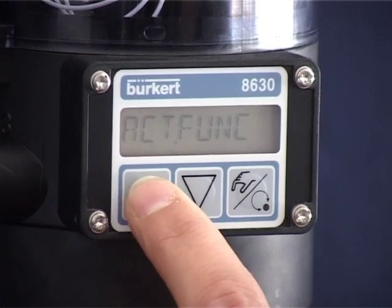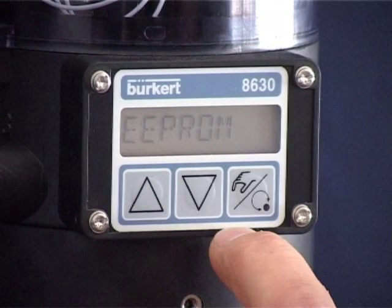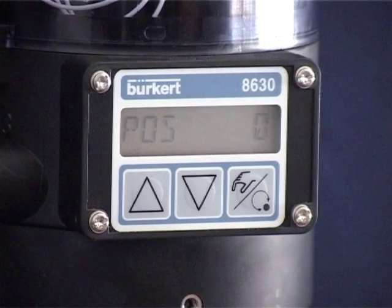Use the arrow keys to select the End menu and confirm the input with the right-hand button. The EEPROM display indicates that you are in the manual output mode again. Please ensure that the TopControl 8630 is again set to automatic mode. In the example shown, the valve closes completely at values below 10% and opens completely at values above 90%.